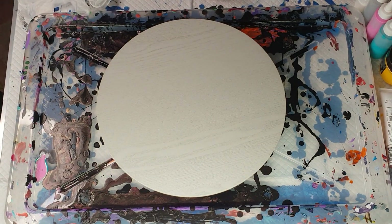Hi everybody, Ben here from Artless Ordinary. I wanted to do a placemat and I really love my pearl pours, so I thought I'd like to try a placemat pearl pour.